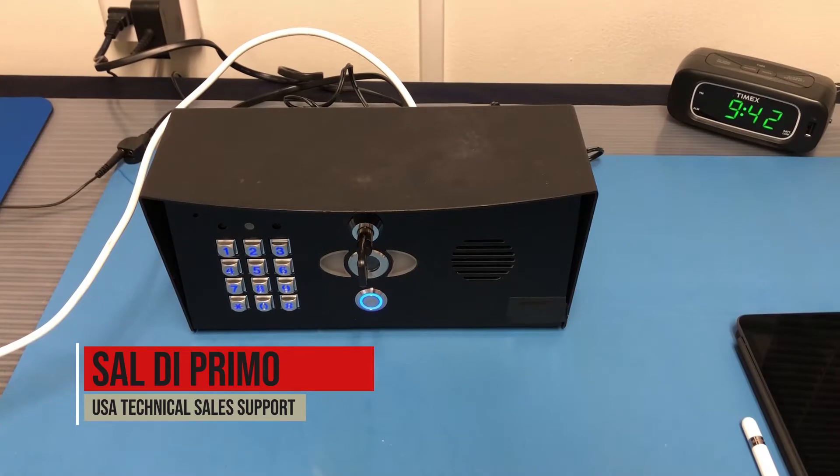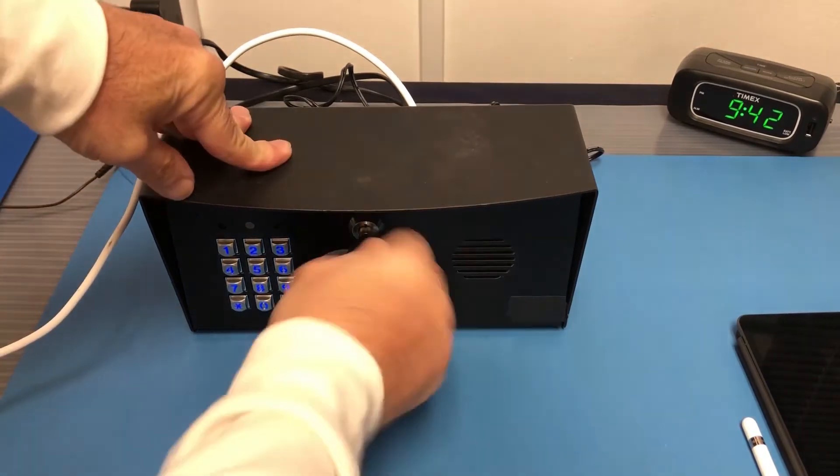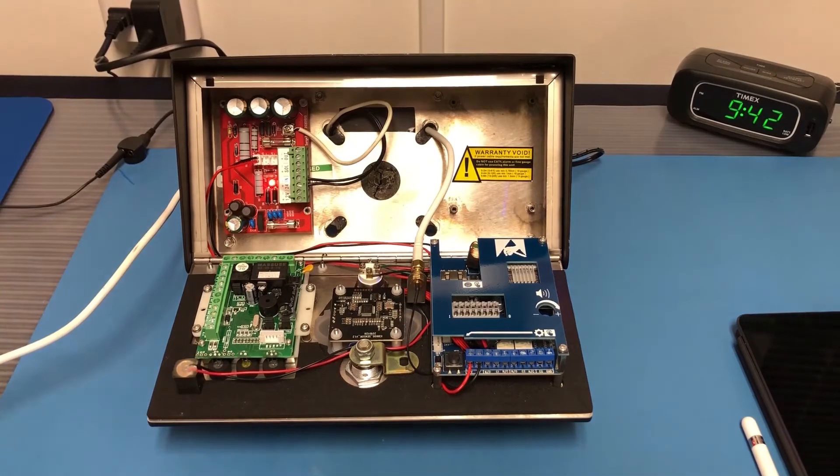Hey guys, welcome back. This is Sal with AES Tech Support. Today I just wanted to go over some programming tips on a Pro 2 Wi-Fi unit. I have a unit here and we're just going to zoom in a little bit so we can take a look at the boards.